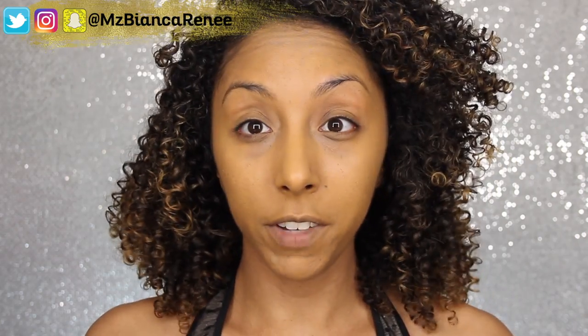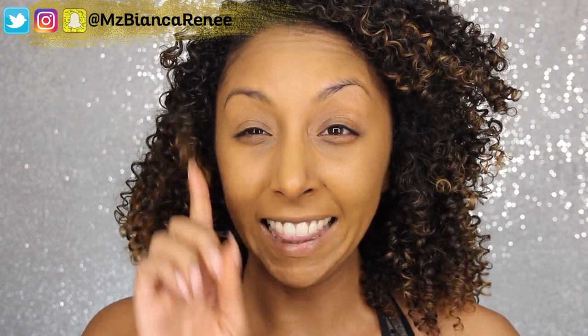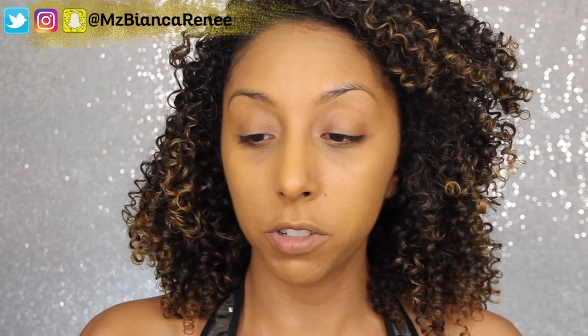Alright, that looks pretty good. This is just one pump, one layer, and it blended out really nicely. I am going to apply a little bit more to cover my dark circles and my little blemishes, and I'm going to be using the point of my Beauty Blender. It comes out really easy — don't pump down too hard.